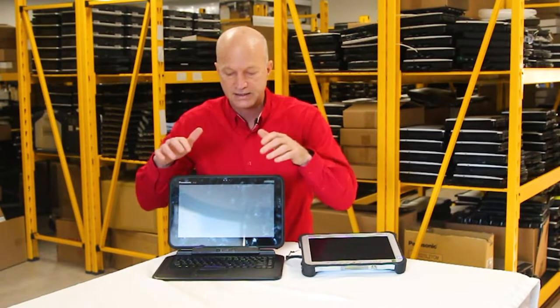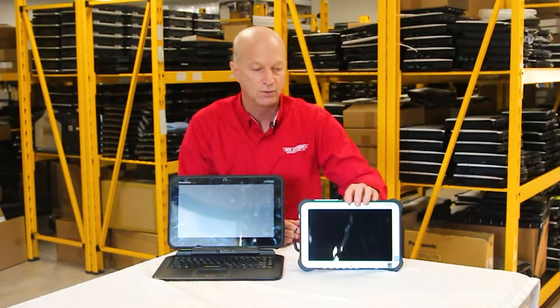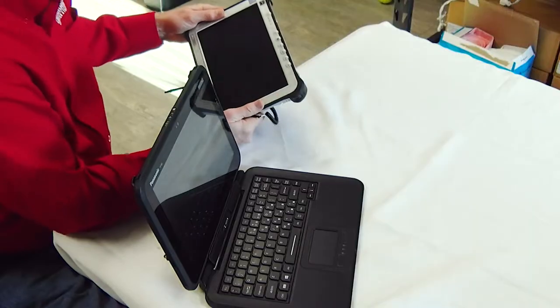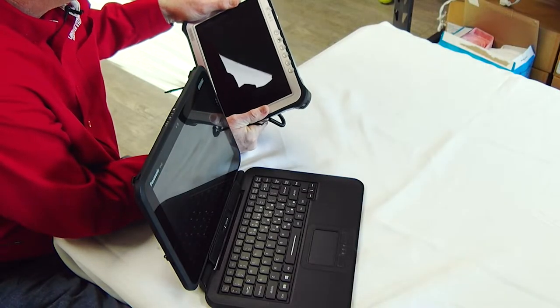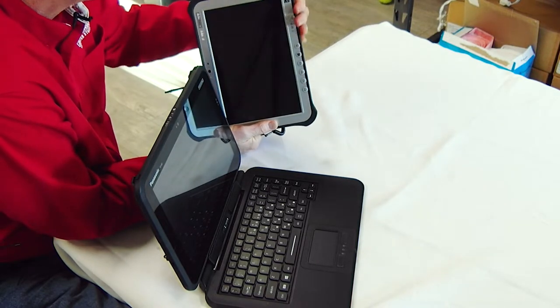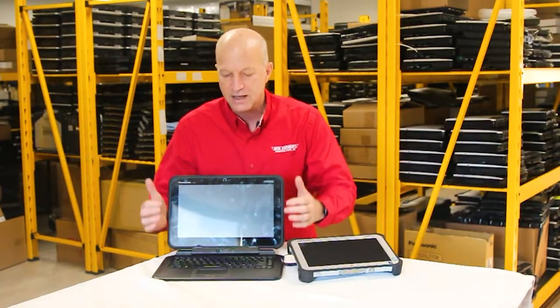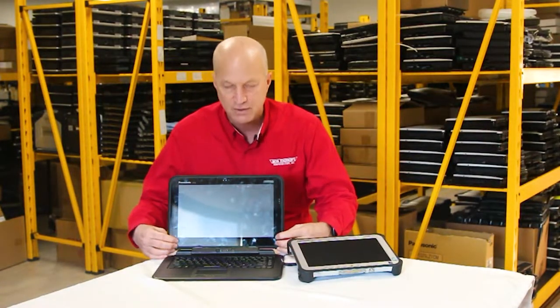Panasonic made this a semi-rugged, whereas the FZ-G1 is fully rugged, and you can feel the rugged difference between the two units when you hold them. This one has rubber bumpers around the edges, whereas this one is just all plastic — I'm sure within that gap there's electronics.